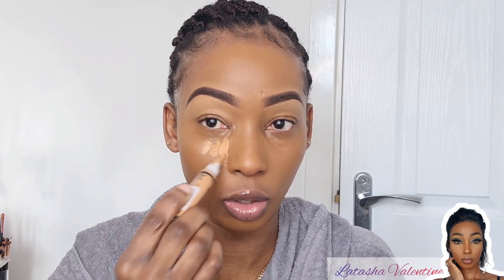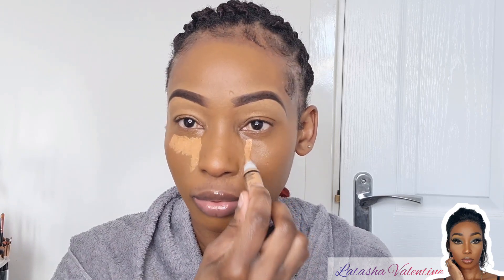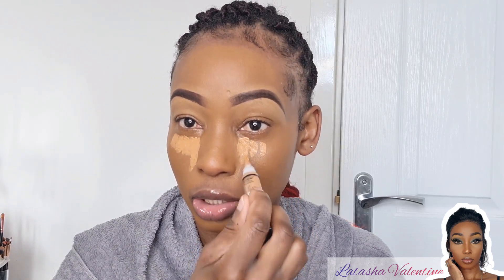I'm going in with my concealer. I want my under-eye to be a little bit bright for this evening. I'm going in with my LA GoPro concealer, and I might use the Morphe one as well because I think it's a little bit lighter — I do want a bright under-eye for this look.